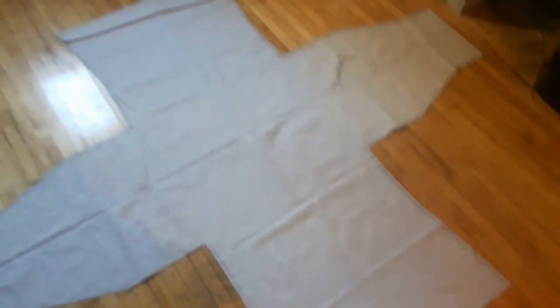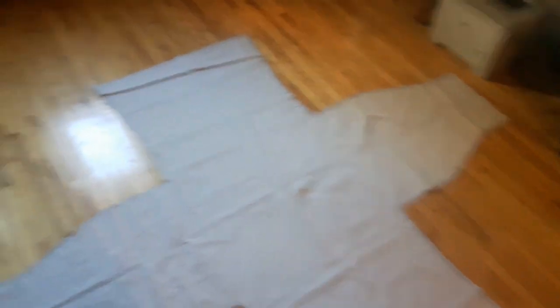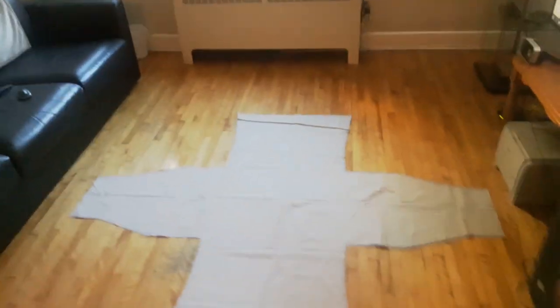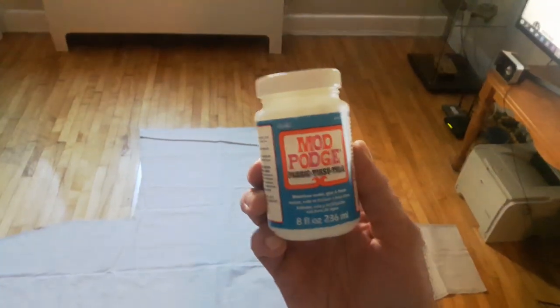Here is the outer layer of canvas for the tunic. I changed the design and decided to make it a pullover tunic because I didn't want to do buttons. To make sure nothing frayed, I used this mud patch fabric and went around all the edges and put it together, so that's the first layer done.